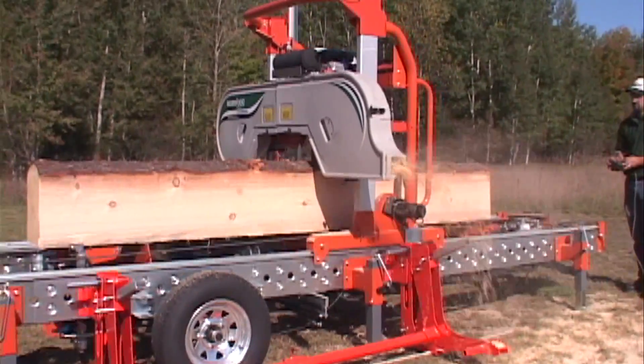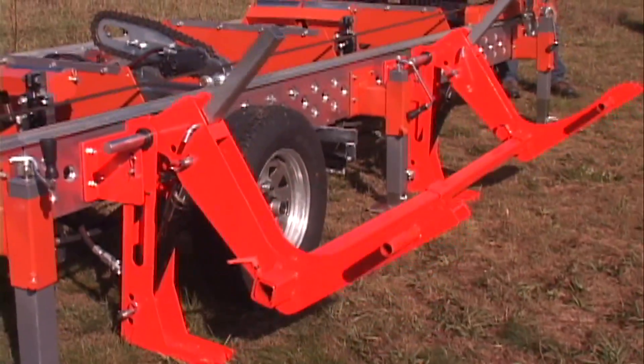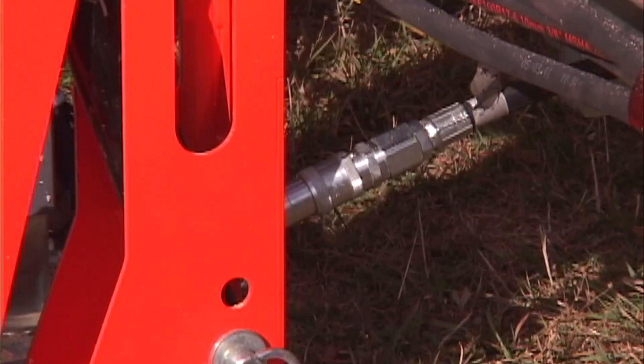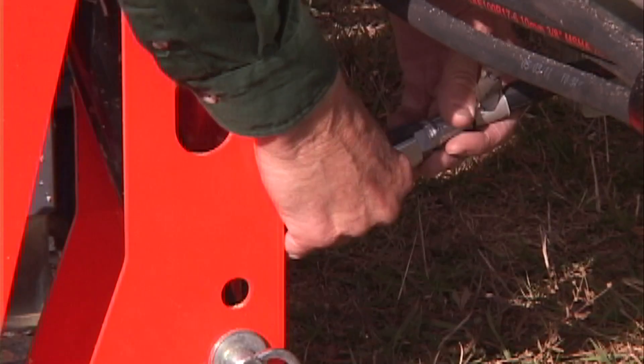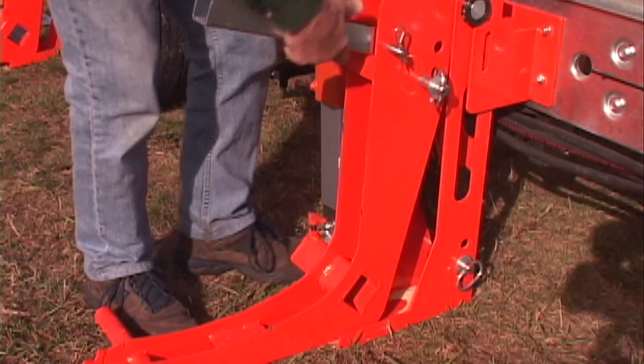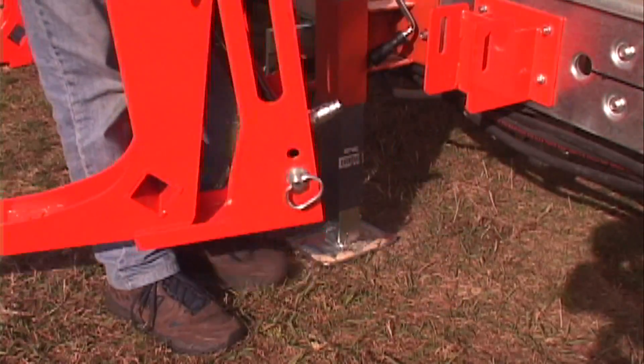The hydraulic features available are log loading arms with quick disconnect fittings and release pins. The log loader arms are designed for easy removal for safe trailering. This same quick connect system enables a fast three minute setup.